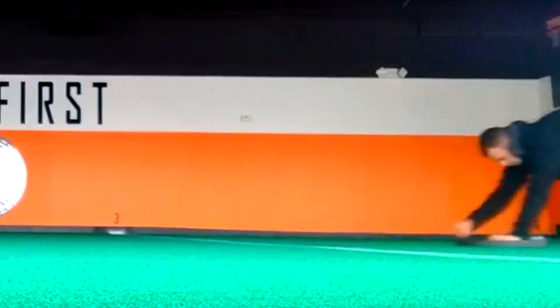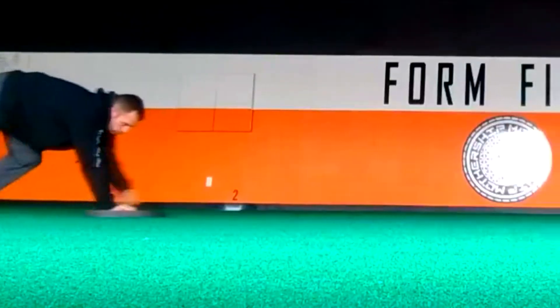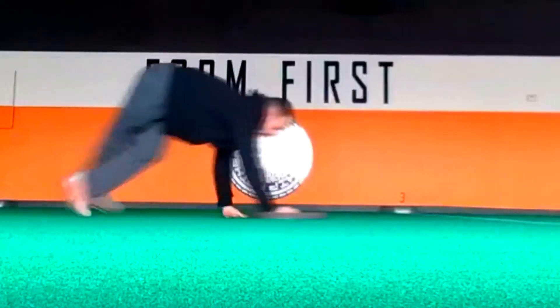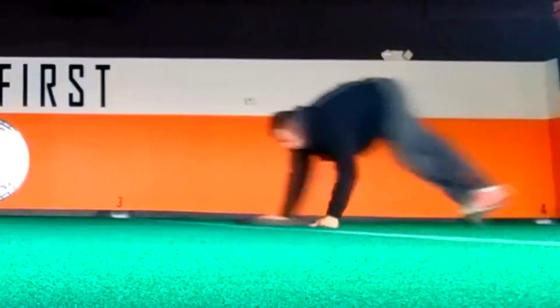There are a couple of pointers on this task. First, do not put too much weight on the crawling hand. The offhand on the turf is there more for stability and to add variety to the task. It doesn't really help you get down the field any quicker, so if you put too much weight on that hand, you're probably slowing yourself down.